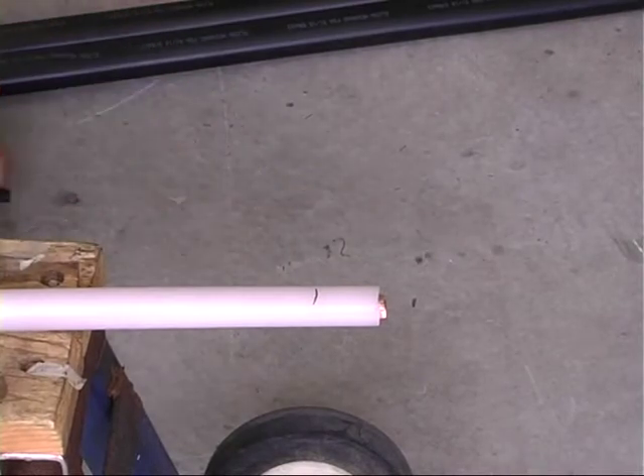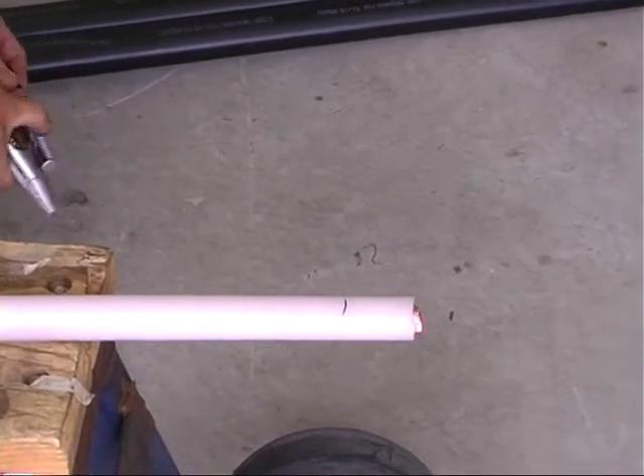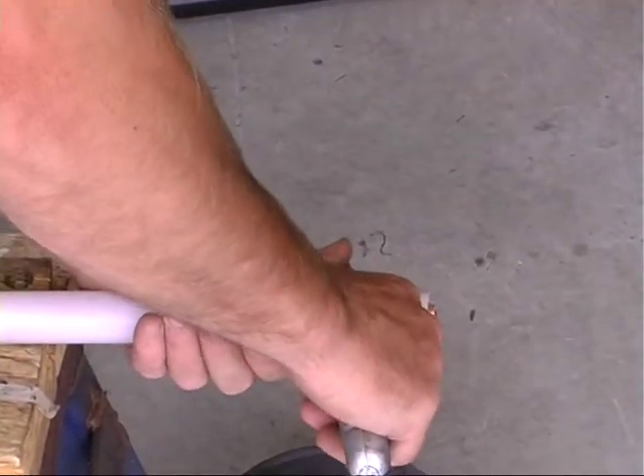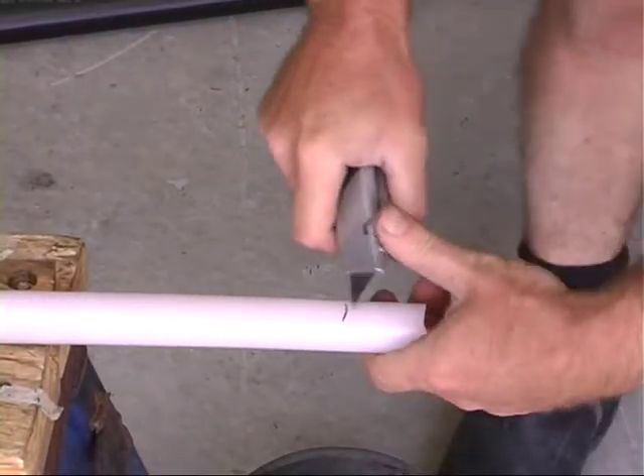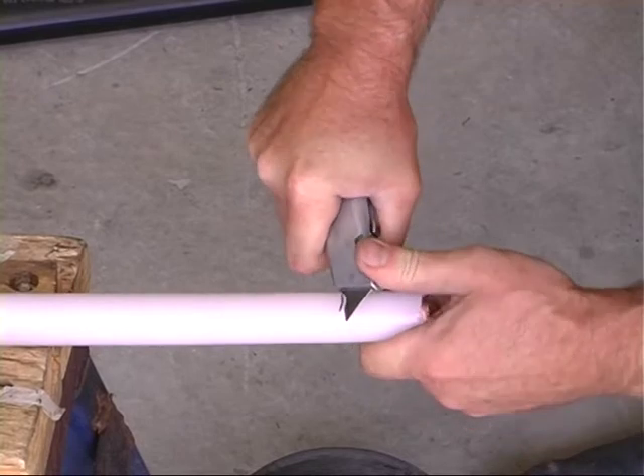Use the insulation friction cutting tool to remove the white inner insulation to expose the inner copper conductors for a length of five centimeters from the top end of the HVSC.